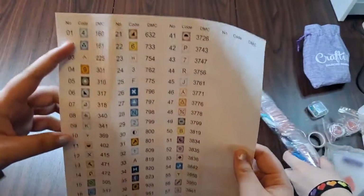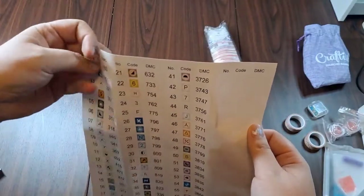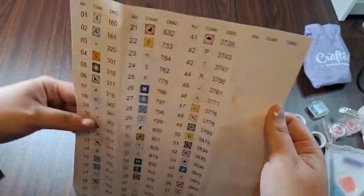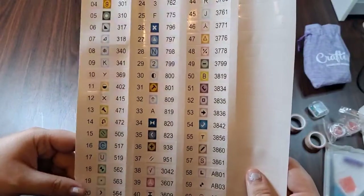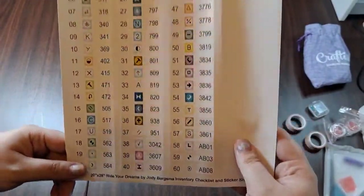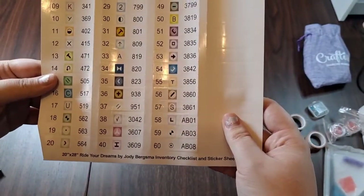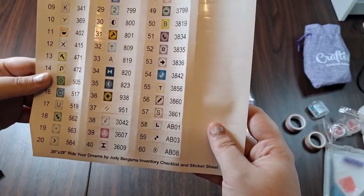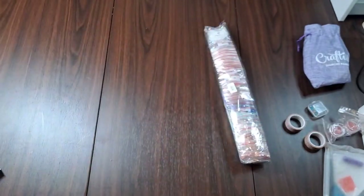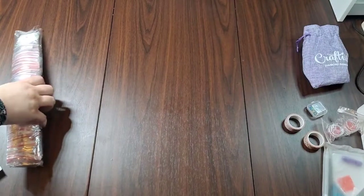The sticker sheet has nice big stickers you can use as labels for your containers or as an inventory sheet reference. Very easy to read. This one is 60 colors with 380s, which is pretty cool.